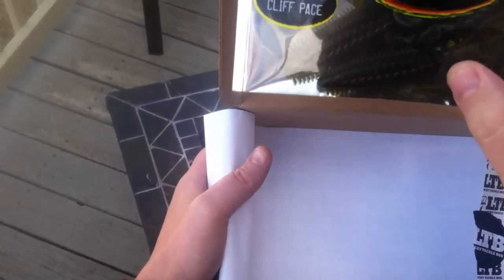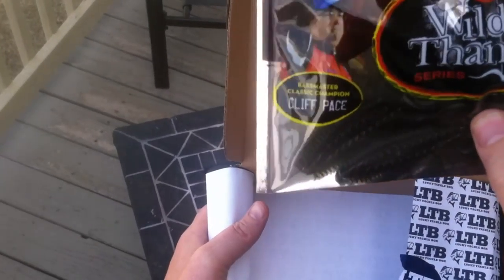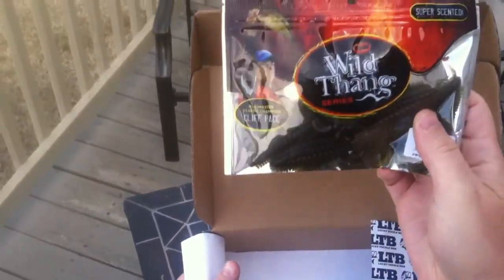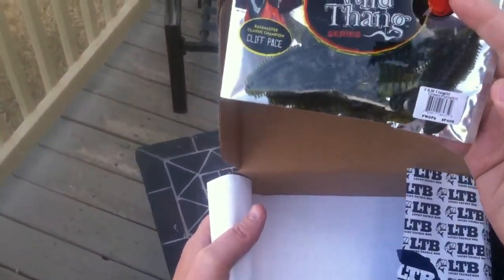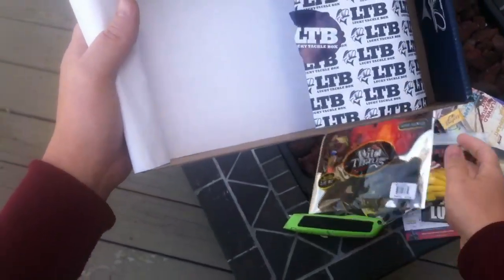Wild Thing series — super scented, flat, wild green pumpkin. Look at that! I wonder what it smells like. I'll take it out there and let you guys know what it smells like once I start fishing.